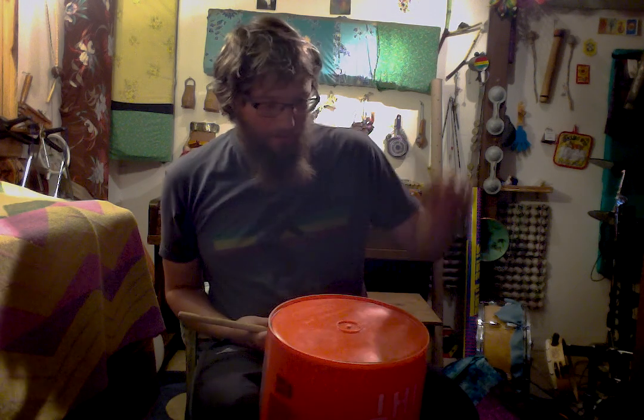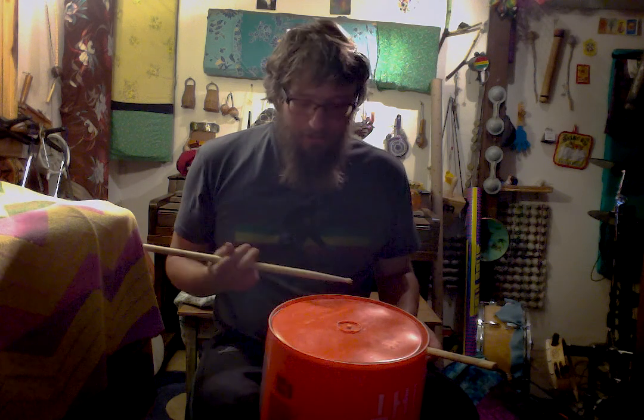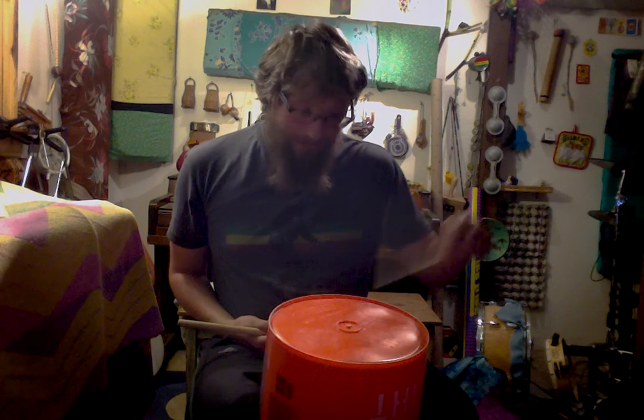So we're going to start with 1, 2, and then 3 and 4. Put that all together: 1 and 2 and 3 and 4 and 1 and 2 and 3 and 4. Notice that your 2 and 4 will be on the rim of the drum, and your other notes will be a bass note in the middle of the drum.